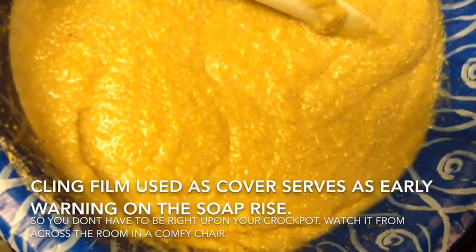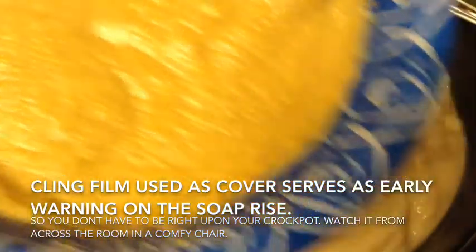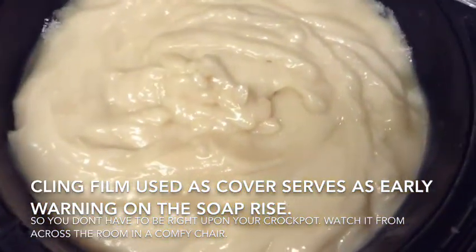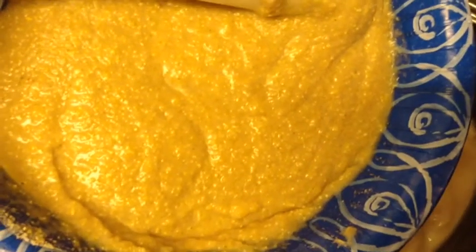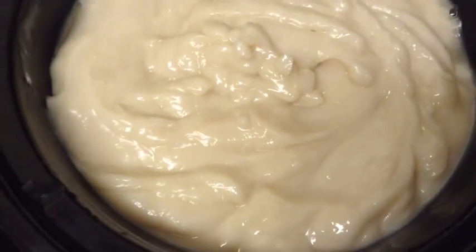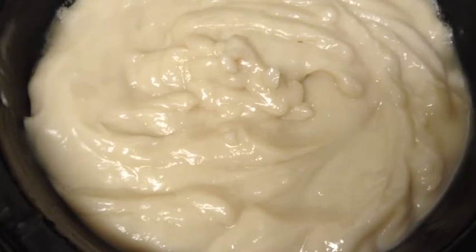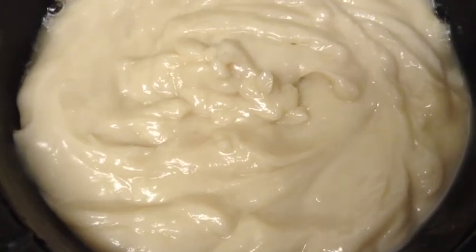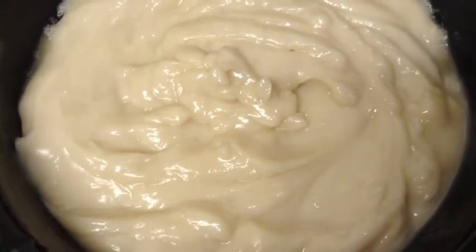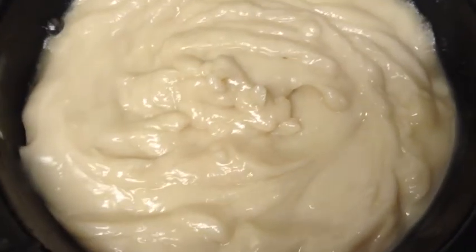I'm going to make a gardener soap, so I've got in here grits and oat flour. What I did was pull some of the oils from my base oils and made a mash or slurry to incorporate the oat flour and grits. I believe corn grits are easier to add at the end of cook.